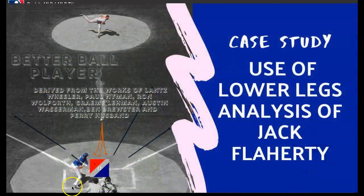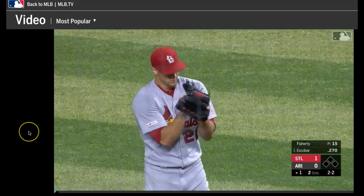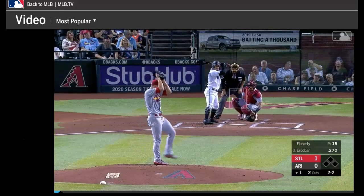Hey, this is Coach Bill. Welcome back. I thought it would be pretty helpful if we could do a little mini case study. What I've done here is I've pulled up some clips of Jack Flaherty. The clips are courtesy of Major League Baseball TV and I want to thank them for their work as I'm using their clips to help us get a point across.